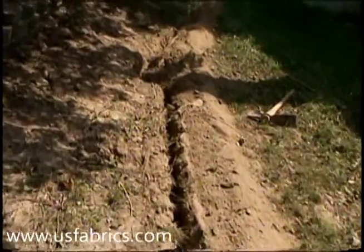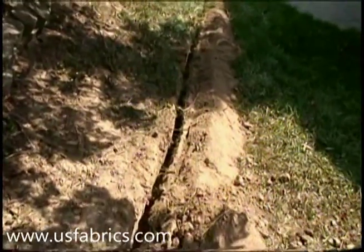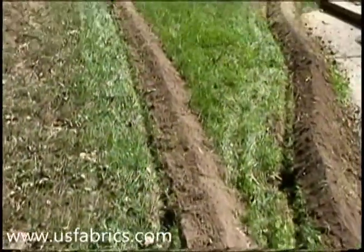A single drainage trench runs the length of the yard in the direction of the slope and is terminated at the bottom end of the slope. A secondary drainage trench runs from the main trench along a patio slab where standing water has been a problem.